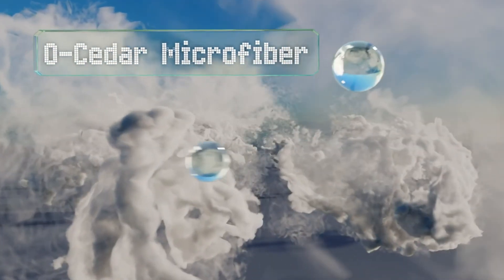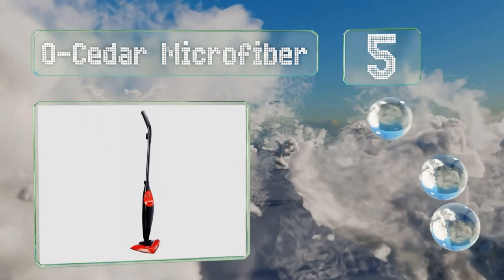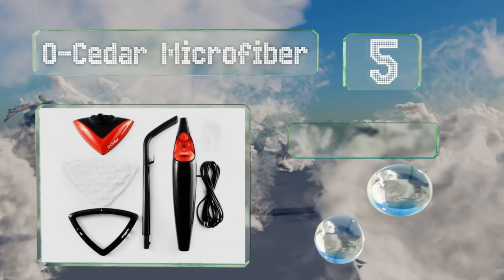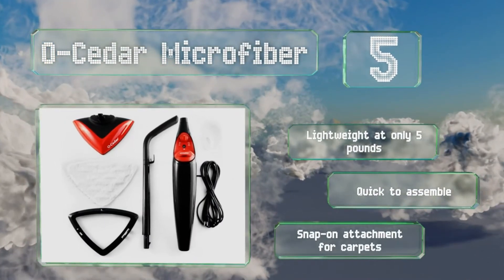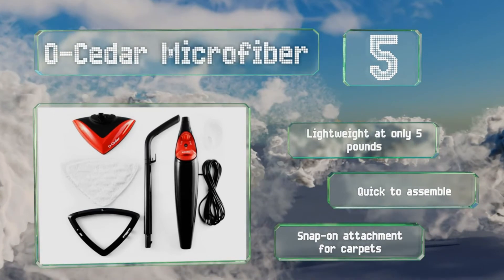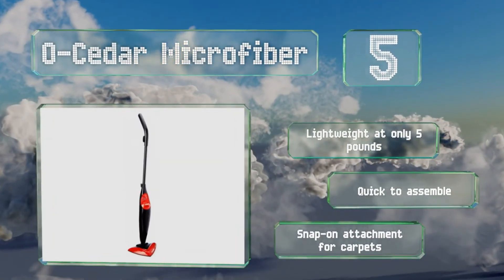Halfway up our list at number 5, the O-Cedar Microfiber sports a simple plug-and-use design that heats up in just 20 seconds and makes almost no noise when it's running. Its triangular head is great for reaching into corners and sharp edges, and the two microfiber pads are conveniently machine-washable. It's lightweight at only 5 pounds and quick to assemble.